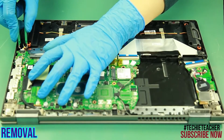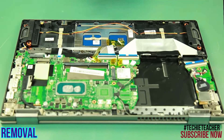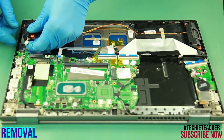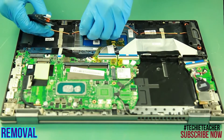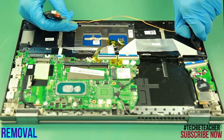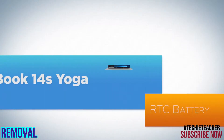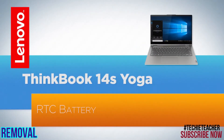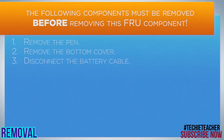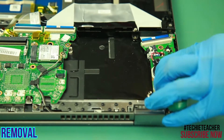Disconnect the cable from the main board. Release the cable from the guides and remove the speakers. Disconnect the cable from the I/O board.